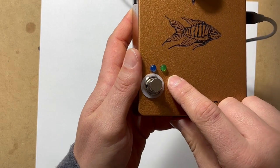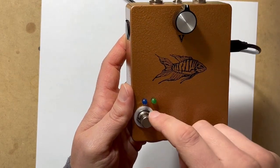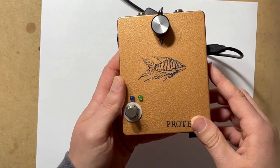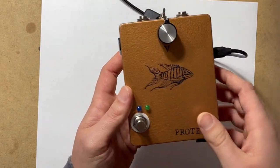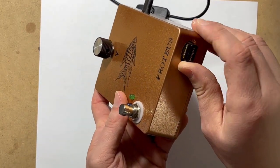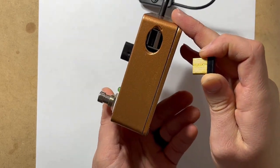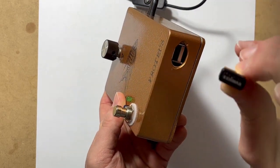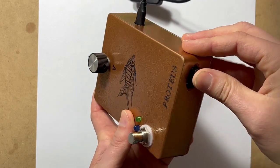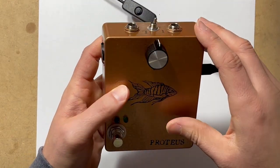The green LED indicates activity on the Raspberry Pi, and the blue LED indicates bypass or going through the effect if it's on. On the bottom I have the USB port of the Raspberry Pi, and I currently have a Wi-Fi adapter sticking out of there to help boost the Wi-Fi signal when it's communicating with the app.